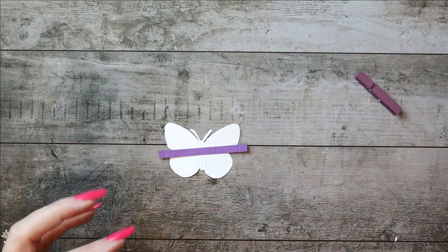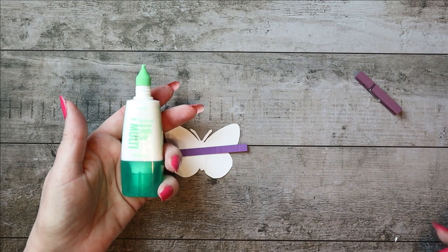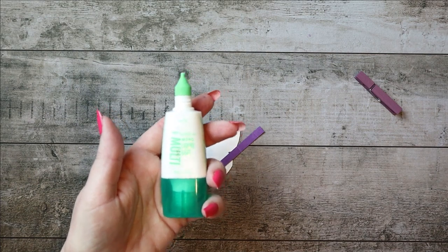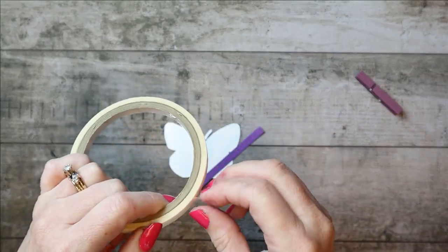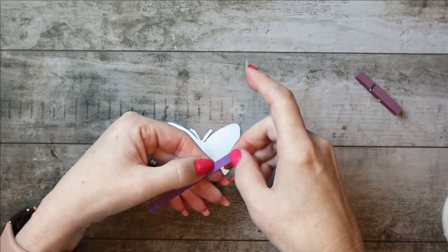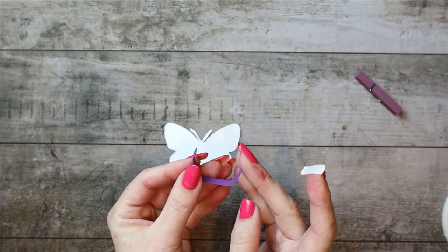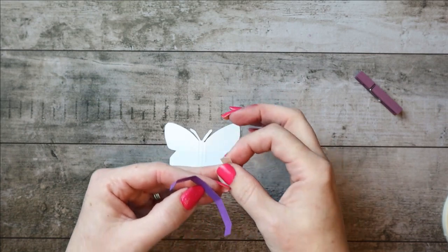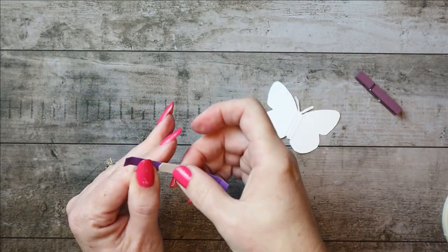You can use Tombow Liquid Glue, but you have to be kind of patient to make this work. If you're not very patient, you might want to use the tear-and-tape instead. I'm going to use tear-and-tape on this. Go ahead and fold where all the score lines are — you're folding them all inward. I've folded all my score lines, and now I'm going to put the tear-and-tape on the center section.